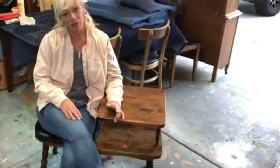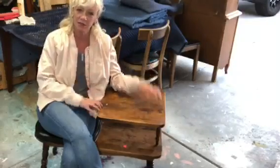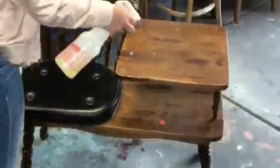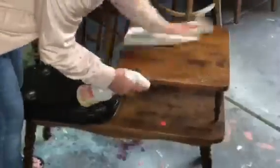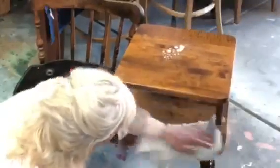Hey there, it's Melanie from Vintage Makeovers with Melanie, and today we're gonna take this old dated telephone chair table and make it into something cool. First things first, we need to clean our piece. I am using Totally Awesome — you can find this at the dollar store, it's a dollar, it's totally awesome, and no rinsing required.